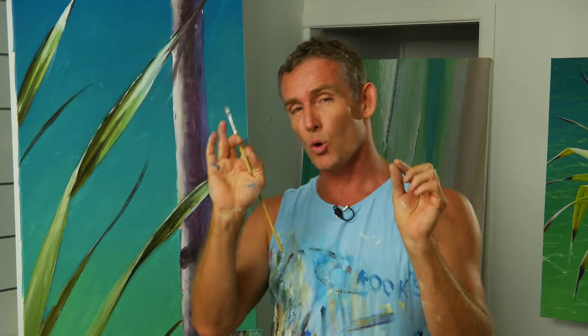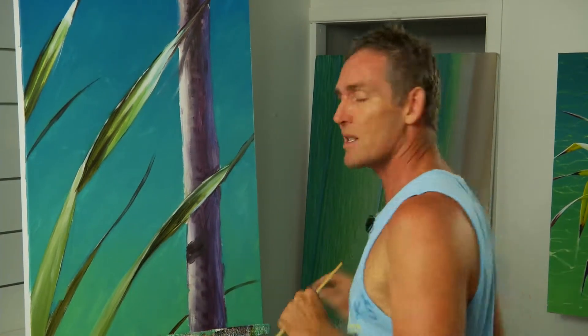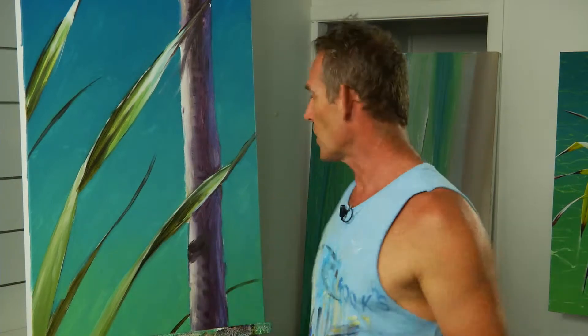I've thrown the colour down, I'm going to let it dry, and I can come back and work on it later on. And if I want to be sure that it's not going to reopen, just to be sure, I add a little bit of fast medium and fixer. That'll be locked in forever.